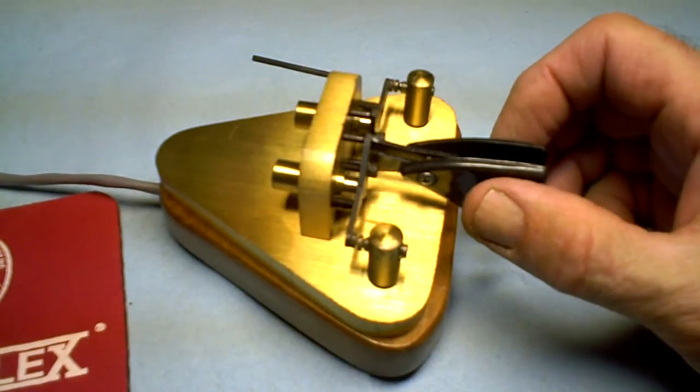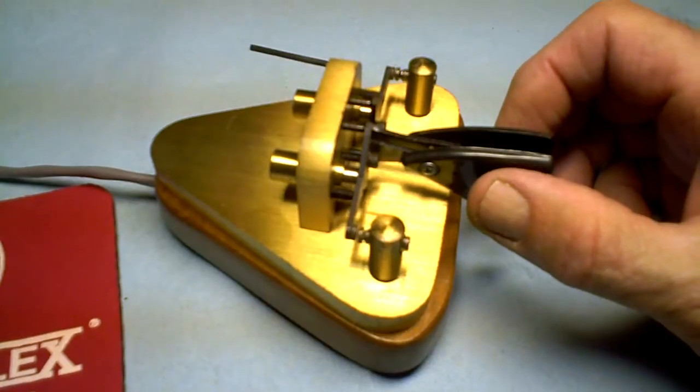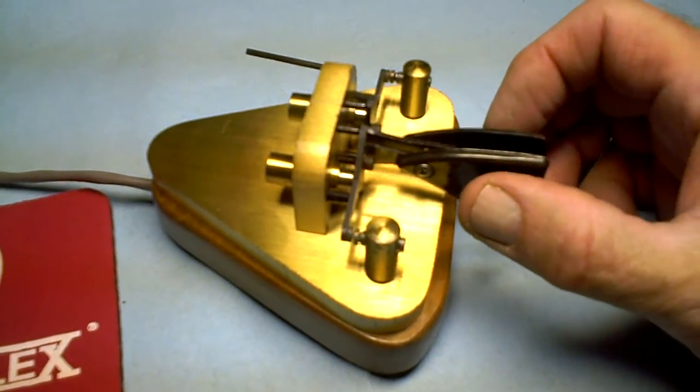It's plugged into my transceiver. I'm really not transmitting over the air, just the side tone is going to be making noise, and so here we go.